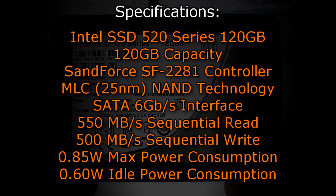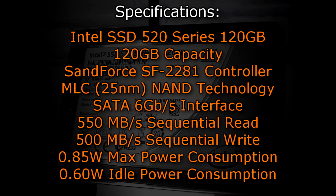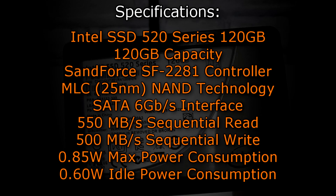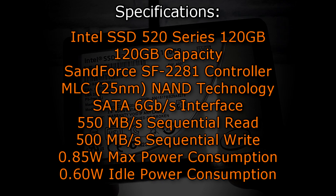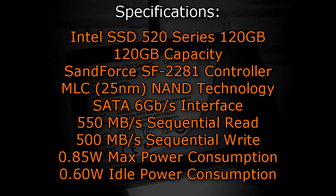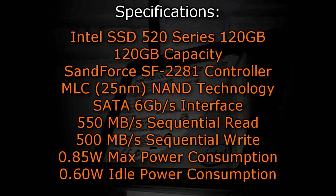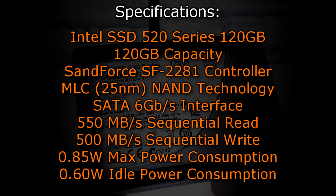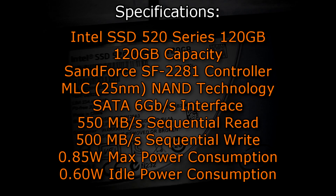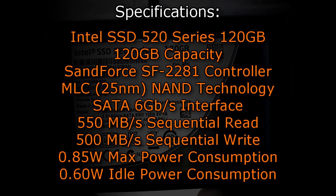The Intel SSD 520 series 120GB solid state drive offers 120GB of capacity and uses the SandForce SF-2281 controller, which is based on 25nm MLC NAND technology. The SATA 6GB per second interface is used, and Intel advertises sequential read of 550MB/s and sequential write of 500MB/s. The max power consumption of 0.85W is very, very low, as well as the 0.60W on idle.